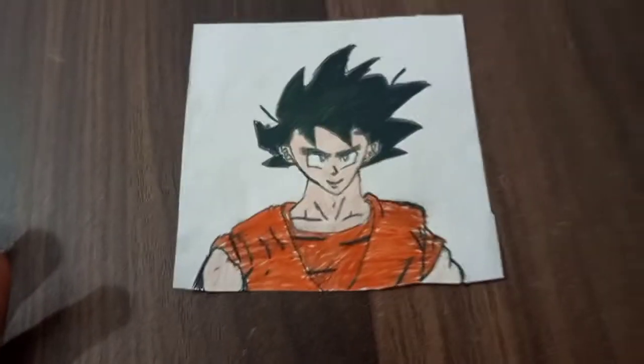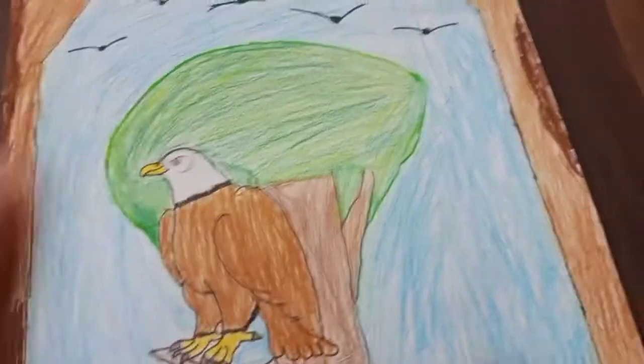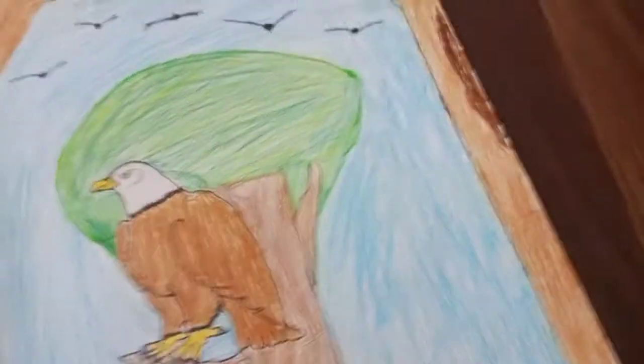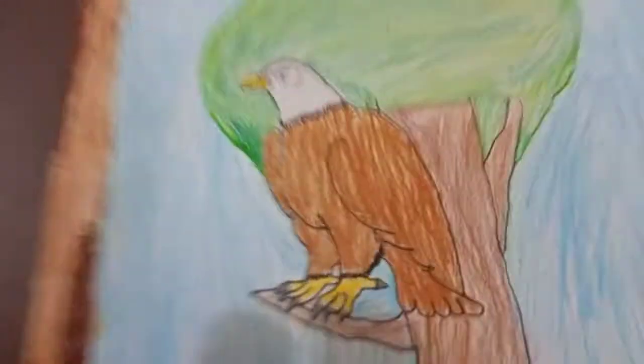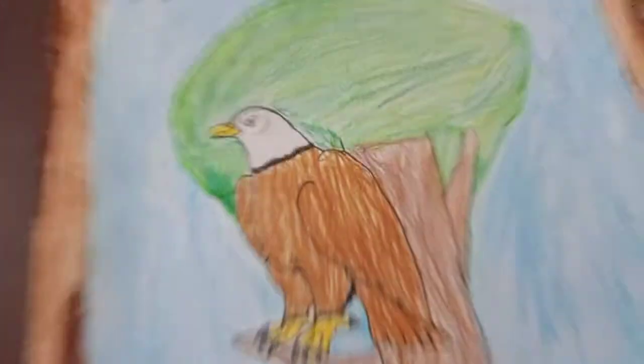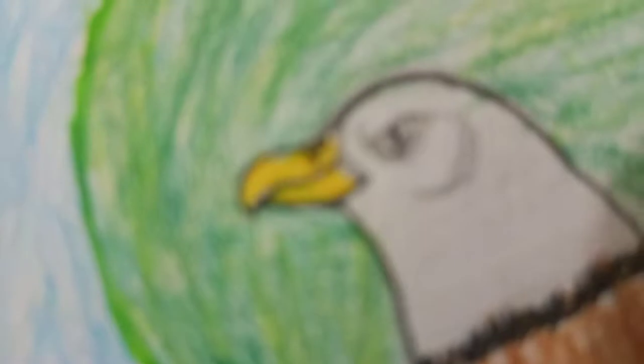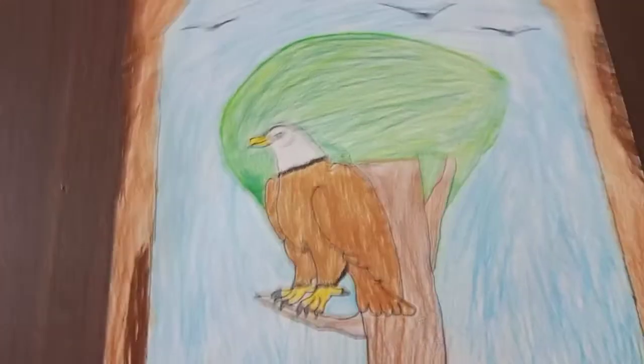This is a chameleon — I know, it turned out very bad — but the main point is this Eagle right here. Look at the Eagle, look at that! I think it looks so cool. I have to give this an eight. I like the Eagle.